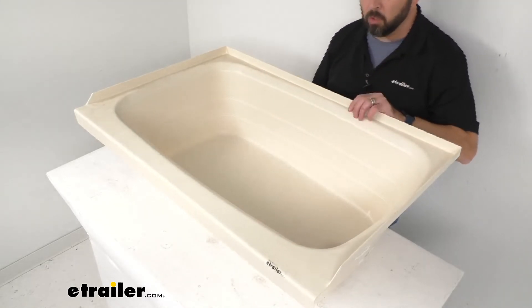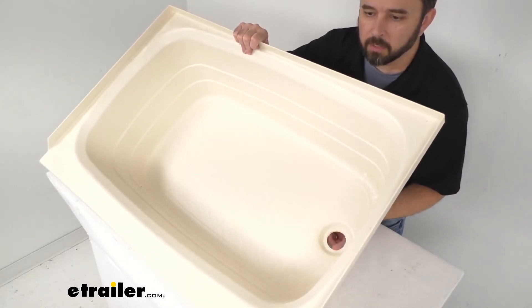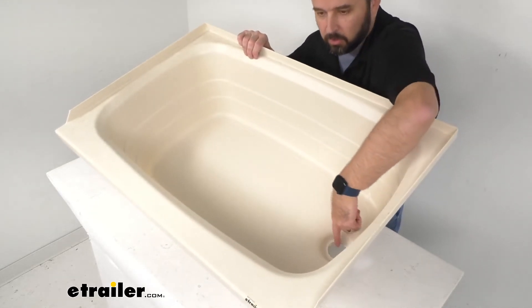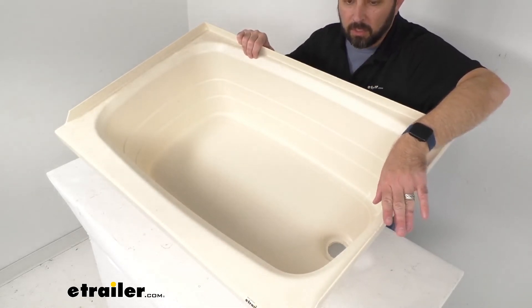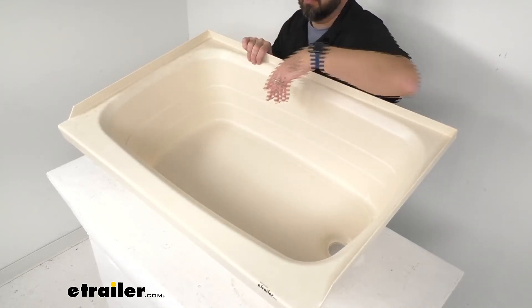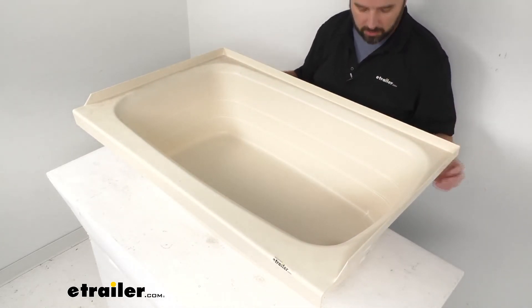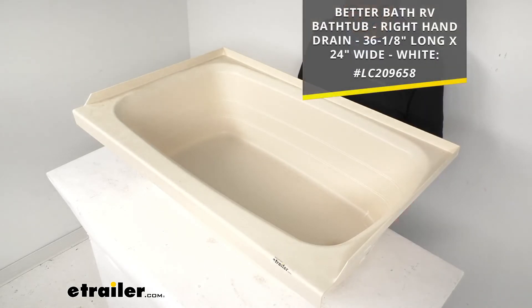Our drain hole diameter is 2 inches in diameter. I measured earlier, and the distance from the center of our drain hole to our closest edge is about 5 and 1/2 inches. And from the center of our drain hole to the farthest edge, we're sitting at about 30 inches. Again, this is in that parchment color, that parchment finish. And if that's not a color that you're necessarily looking for, we also carry this exact same tub in a white color.